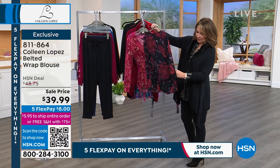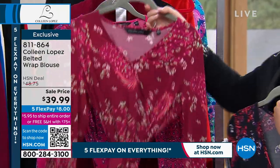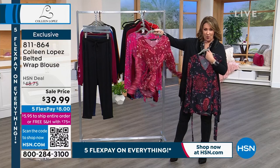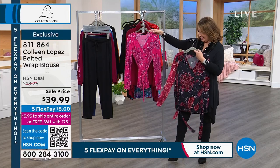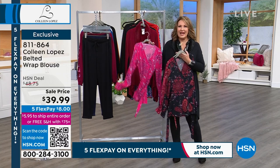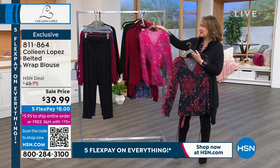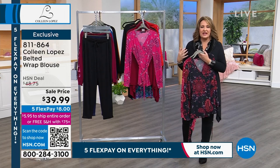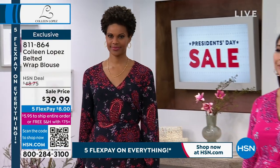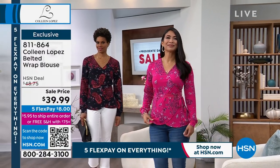It does have that self-tie belt. The belt comes off, so you don't have to use it if you don't want to. This is the black — we also have it in a cranberry, like a beautiful Cabernet wine color, and then we have it in a berry, which is a beautiful pink. It's under $40. It's that kind of stretchy, meshy fabric that we've done in the past. We've done dresses and other toppers in this — it's so soft, so pretty on the body, and very flattering.